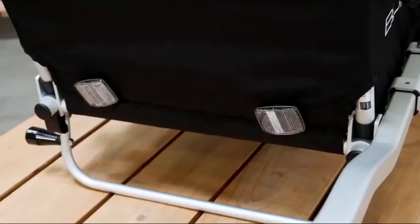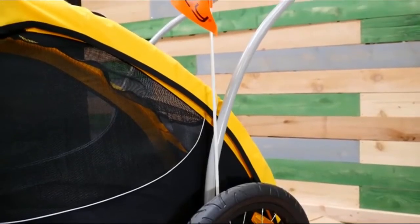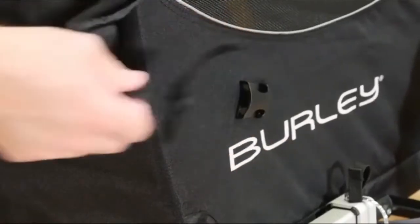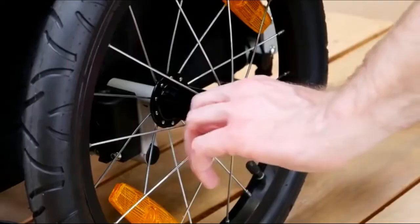There are reflectors on the front and rear of the trailer and the flag holder is located on either side of the trailer down next to the handlebar. The buckles on the sides of the trailer hold the entry flap and front cover closed. The Tail Wagon also features quick release wheels.